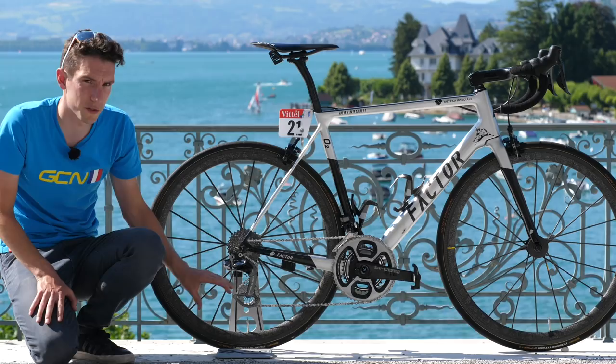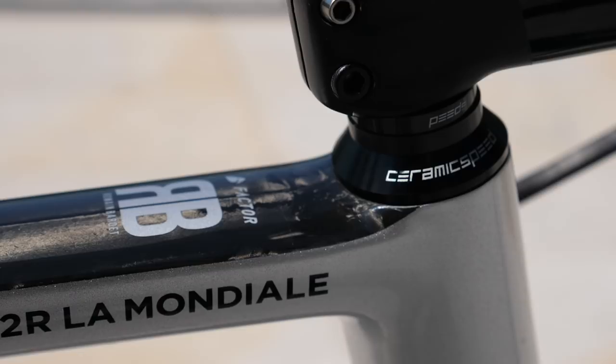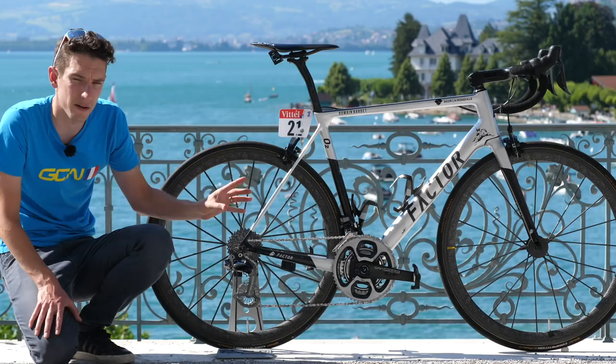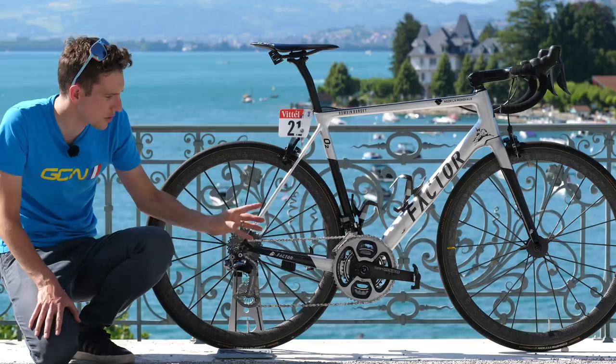CeramicSpeed don't just provide the oversized pulley wheels and the derailleur cage — they've got their own bottom bracket bearings in there as well, their own headset bearings. And you'll notice this chain that looks filthy, but it's not. It's got their own super fast coating on there. Underneath is a Shimano 11-speed chain, but they treat it. And apparently you can save between 10 and 16 watts with the full kit.